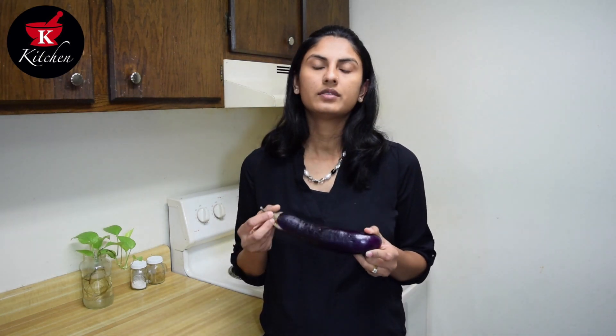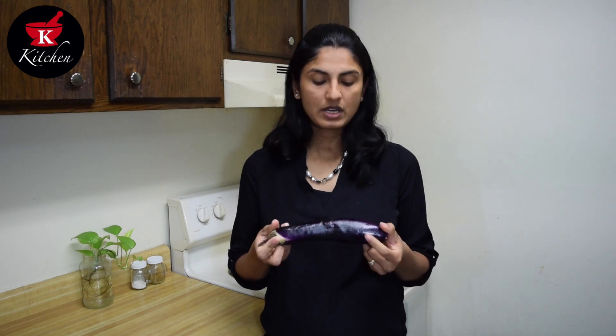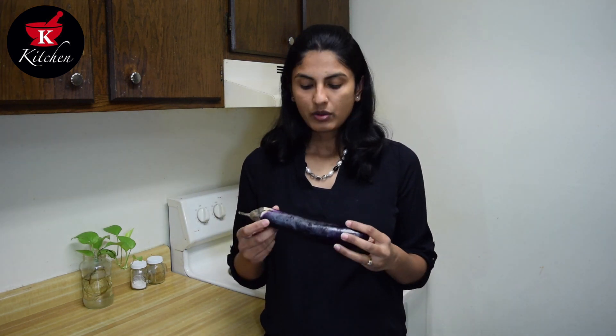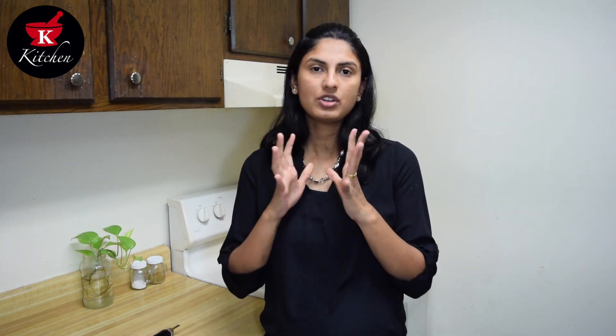It is always important which eggplants you select for this. I am using Chinese eggplants which are available in most Indian grocery stores — these are nice and soft. If you are living in India, you will have special eggplants for Bartha. But outside India, big jumbo eggplants are available in most grocery stores. I don't recommend those because they are sometimes hard and chewy. If you get a baby version of those in really good quality, you can use them as well.